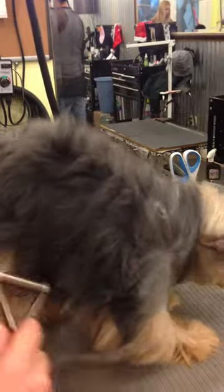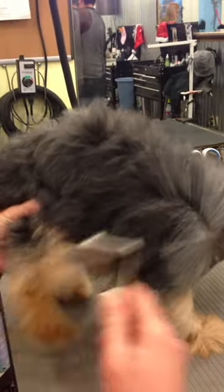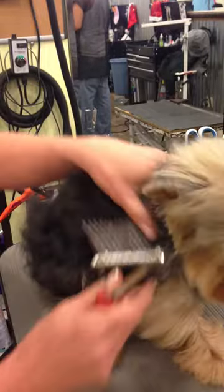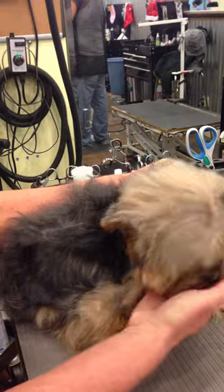My choice is to go either a step shorter, maybe if I can loosen this up. Or if I can get it all out, I can do the same haircut. But it's going to take me a good hour to get this out. And I don't want to hurt them.